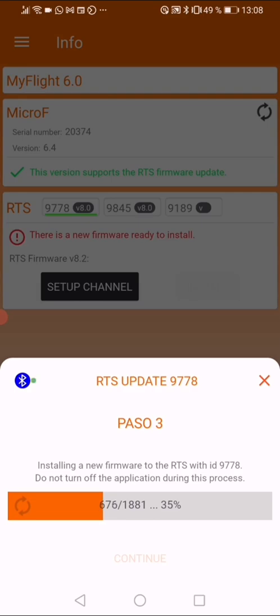The update works only with the Android app — it will not work with the iOS app. You cannot update with the iPhone app because of iPhone security settings. Before doing the update, make sure that in the settings of your app your ulog login is properly filled in, because this will allow you to connect to the server and download the latest version of the firmware for the transmitter.